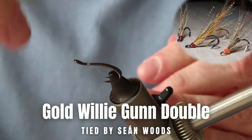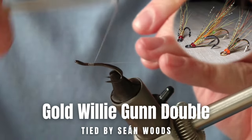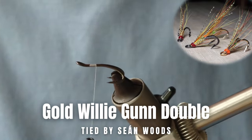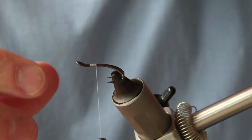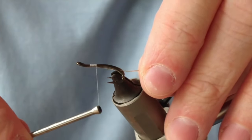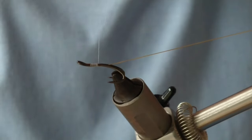Okay folks, thanks for joining us today. I'm going to be tying a very famous and probably one of the most popular salmon flies there is — the Gold Willy Gun. I'm going to be tying on a small double, so this is a size 12 Patriot Partridge double. I've added on my thread and I'm just going to add on some gold oval.